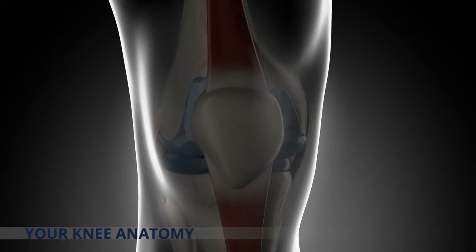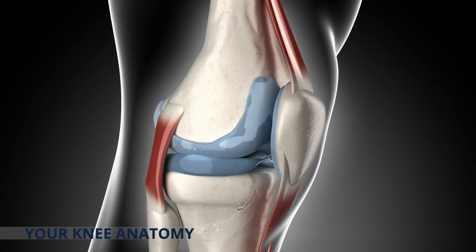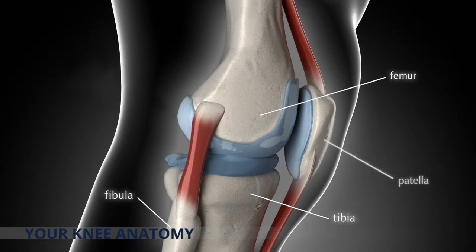Your knee joint is the largest joint in your body and contains four bones and a large collection of ligaments and muscles. The bones are the femur or thigh bone, the tibia or shin bone, the smaller fibula, and the patella or kneecap — with only the femur and the tibia forming the knee joint itself.